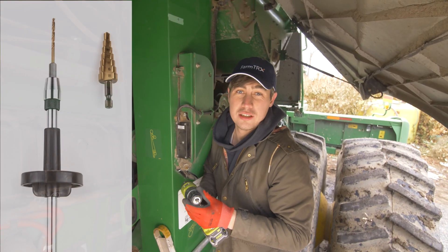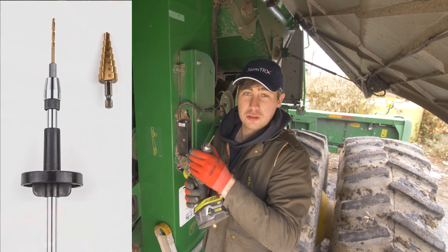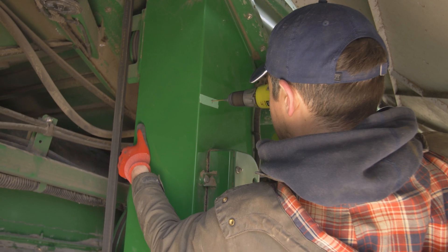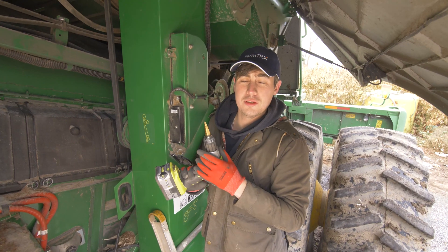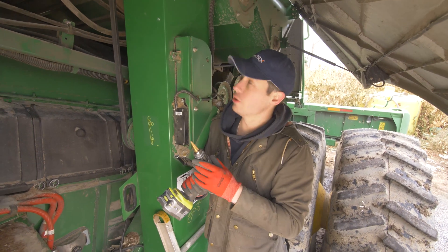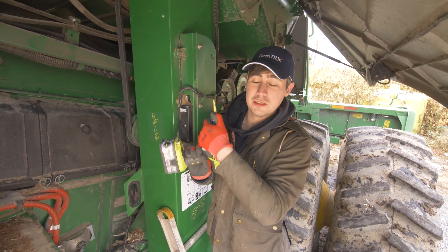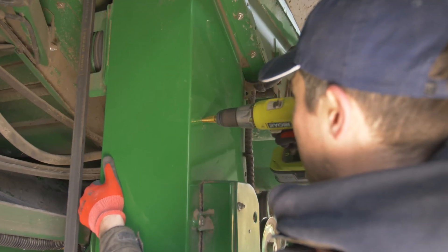The drills and drill extensions are included in your FarmTrax kit. Use the included 1 and 1/8 inch bit to drill your pilot hole. Next, use the included step drill bit and drill through at the pilot hole location — go all the way through. You'll notice that the largest step is 18 millimeters, which is the correct size for the sensor.